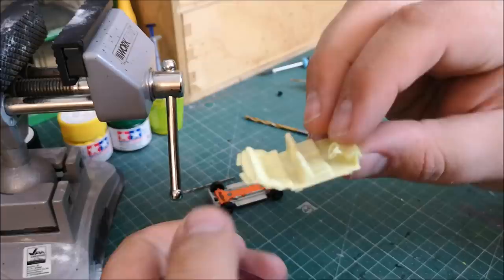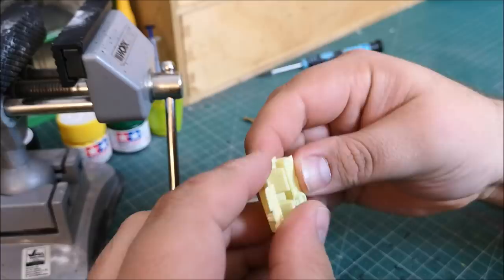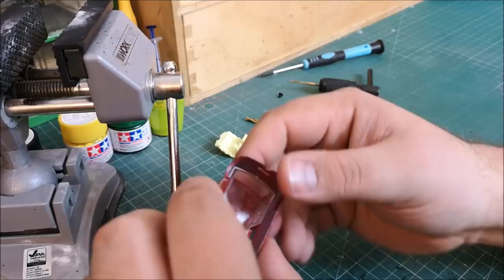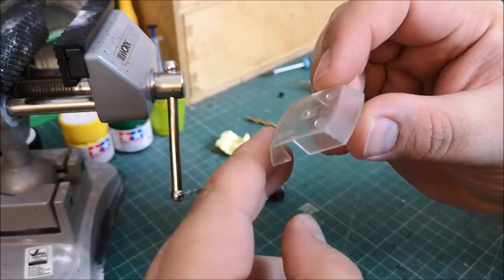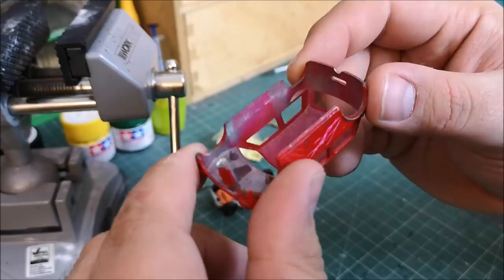Now I understand that this is perhaps not the correct model to do a Mr Bean car. But I've done some research and it really seems like throughout the years they used different minis — they had different greens, used different blacks, they had different wheels. So this is my interpretation of a Mr Bean car.